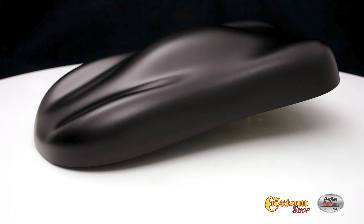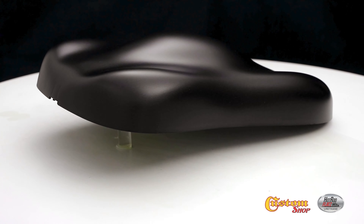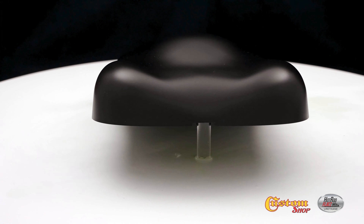Welcome to Custom Shop! Black Sparkle Metallic.